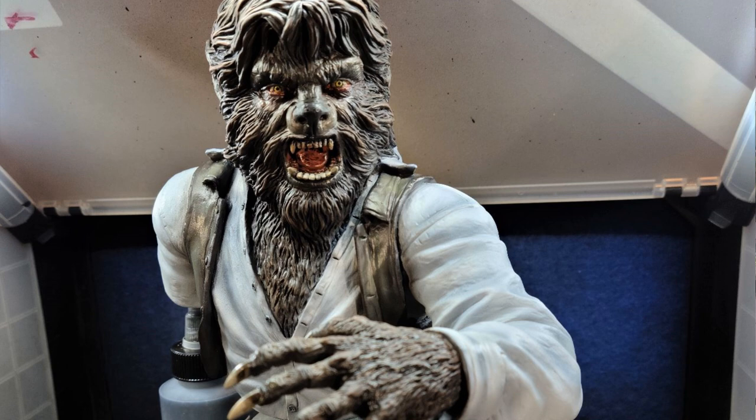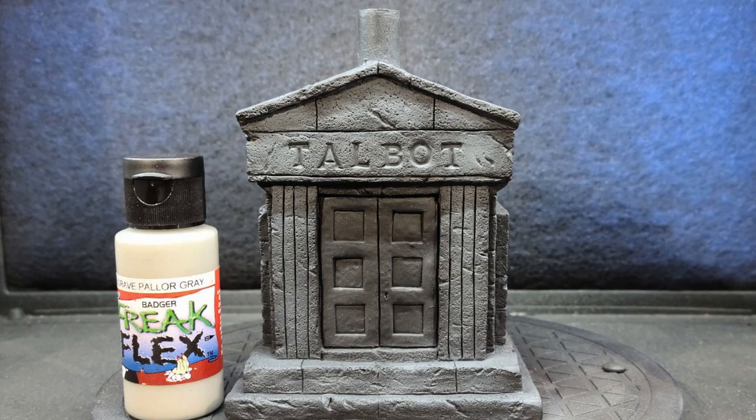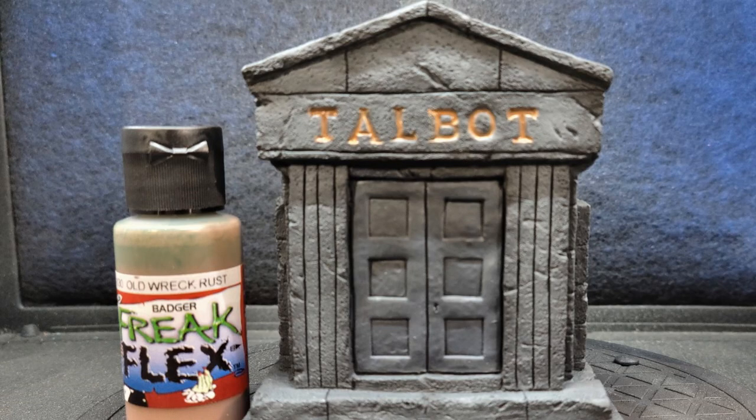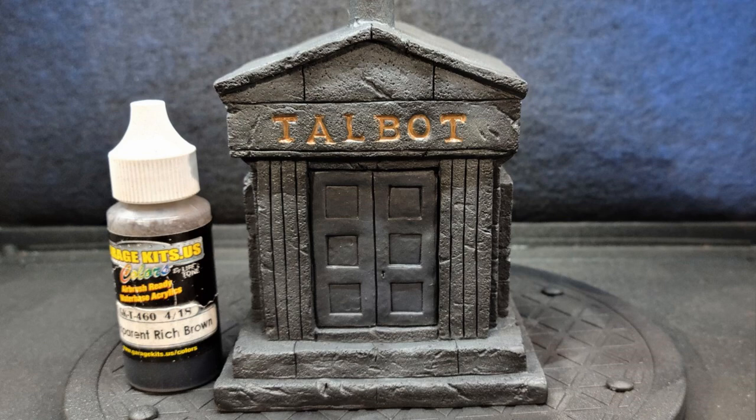On to the base. I base-coated the complete base with Freak Flex Body Bag Black. I began with Freak Flex Grave Parlor Gray to begin building up the grays. I hit the crypt doors with Freak Flex Near Black, that way I had my base colors down. For the Talbot name on the crypt, I used Freak Flex Old Rec Rust. I followed all this up with shading the walls and sign area with Garage US Transparent Rich Brown, Transparent Raw Umber, and Transparent Burnt Umber.